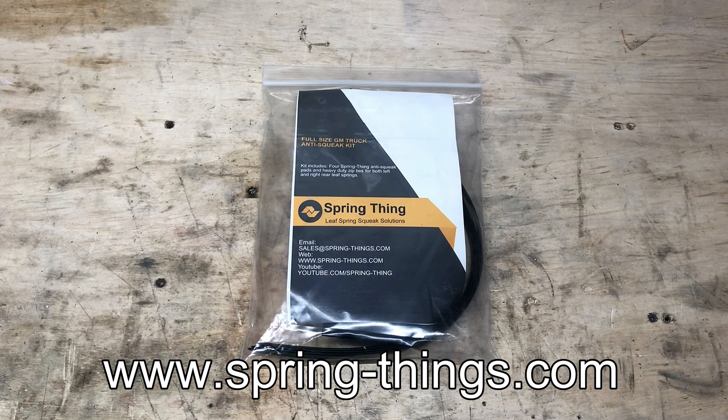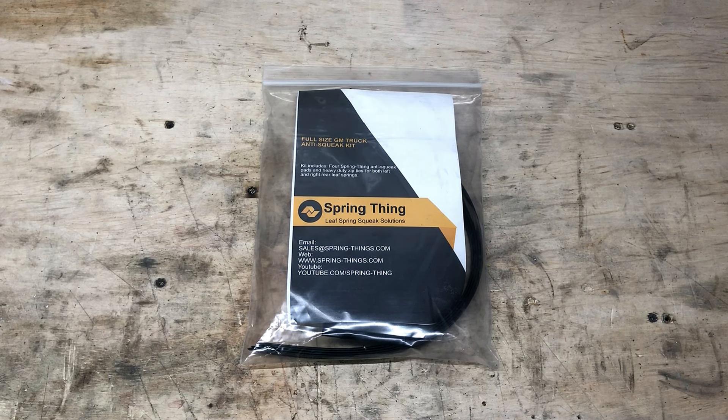Many of you know I have a GMC Canyon — previously I had a Chevy Colorado, and before that I had a 2014 GMC Sierra. One of the most notorious things about these trucks is the squeaky leaf springs when going over bumps, curbs, etc.